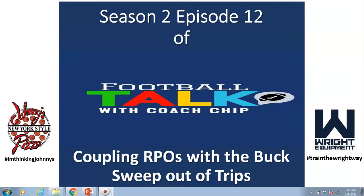Don't forget our sponsors: Johnny's New York Style Pizza in beautiful and historic downtown West Point, and also Wright Equipment out of Birmingham, Alabama. They set up weight rooms all over the country — as far west as Utah, up and down the east coast. They dominate the Gulf South high schools, especially in the state of Alabama. With Wright Equipment, train the right way.